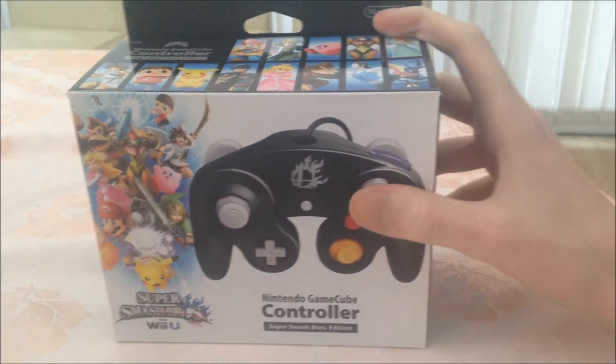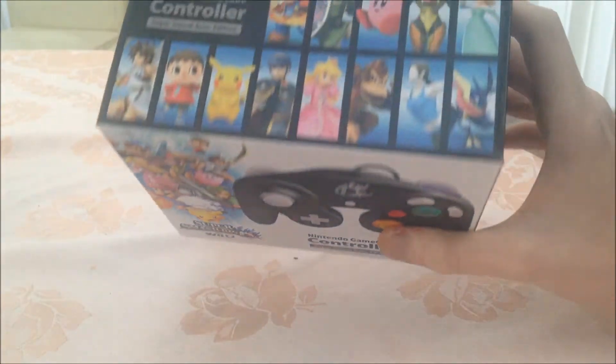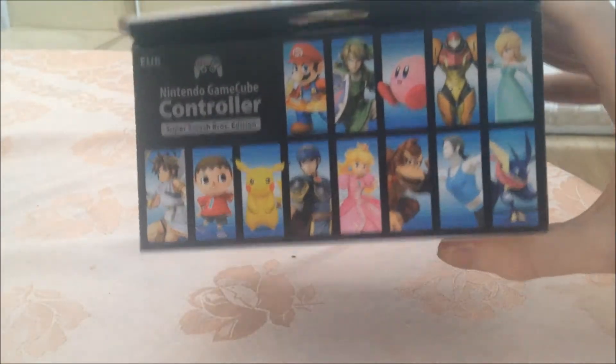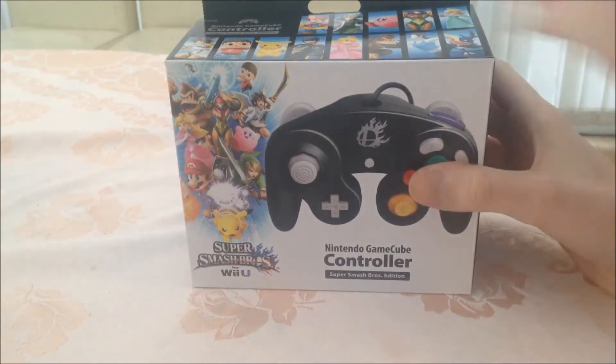I don't know about the American box, but I really like the design of this box for the European version — it's got a lot of characters on it on the top here. Let's just get started and open it.